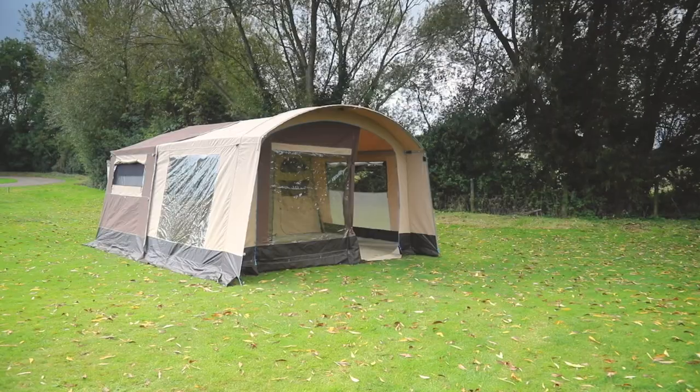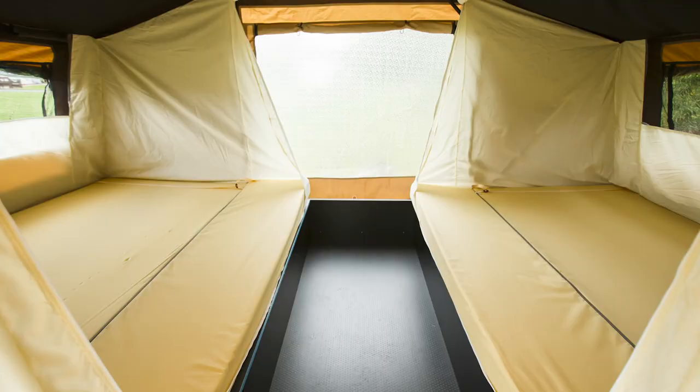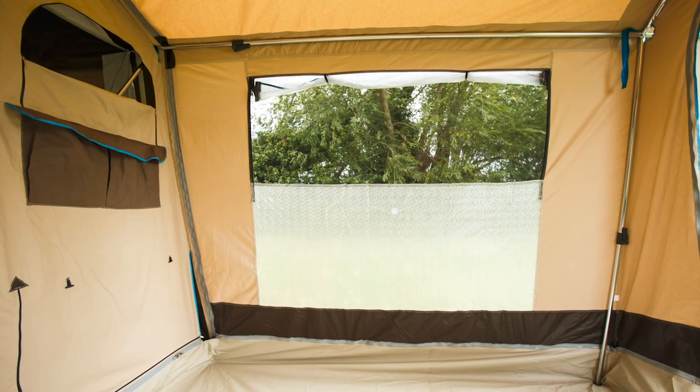Once it's pitched, you've still got masses of space inside with lovely big windows. Inside the cabin are the two double beds, each with windows to the outside and the living area, and there are some useful big pockets on the front of the cabin.